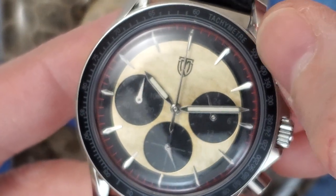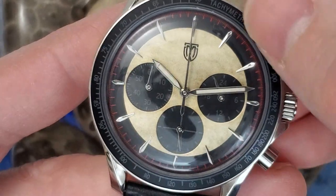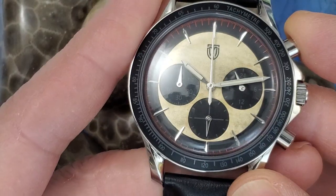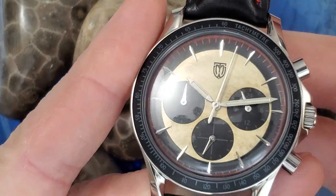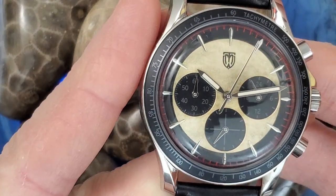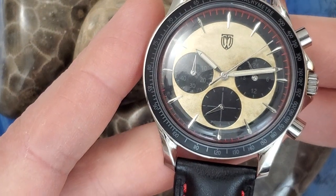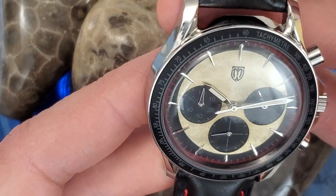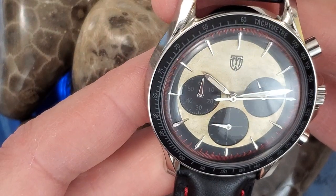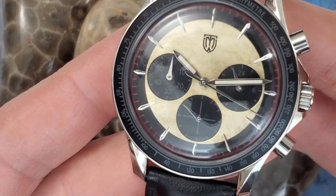It has an aluminum bezel with printing on it. Now let me start the chronograph — it is using a Seiko Mecha-Course movement. The dome crystal does look nice, but for my eyes it's a little hard to tell the time on it. The indices are not loomed, just applied indices.